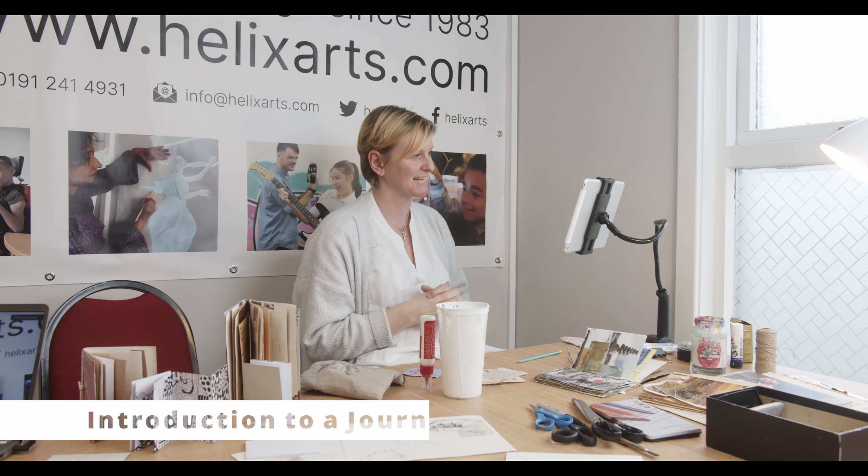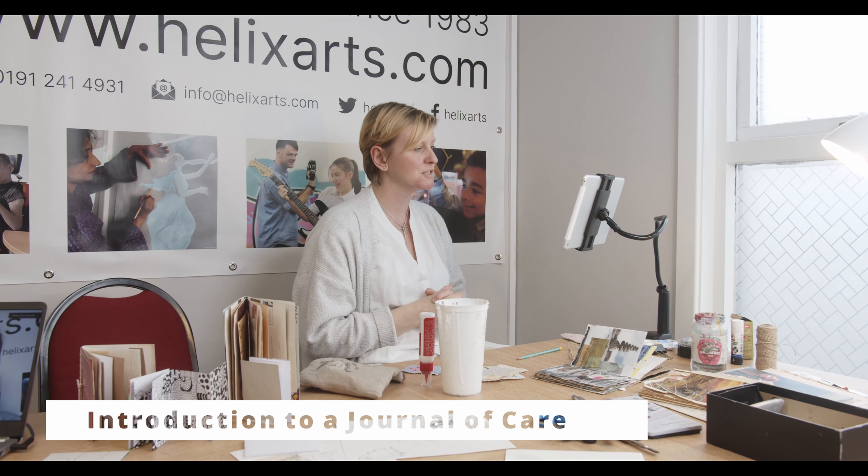Welcome along to our Creative Journaling Masterclass, where we're going to introduce and demonstrate how to make a creative journal or a journal of care. Before I get started on talking about what makes a journal and doing some demonstrations, I just wanted to introduce the idea of a creative journal and the concept of what it is.